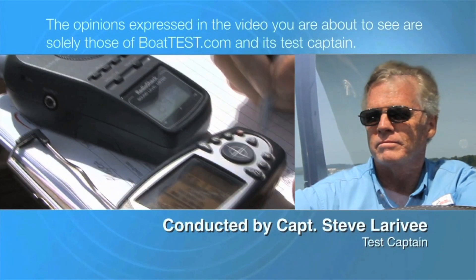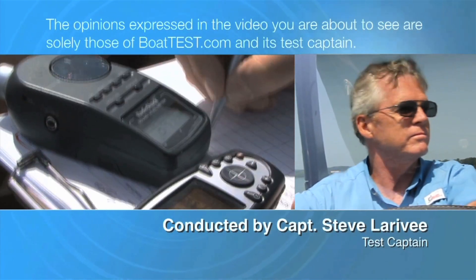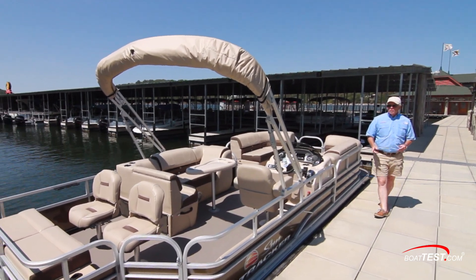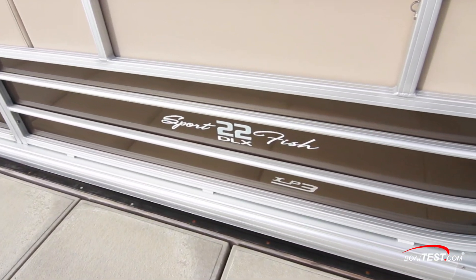The following opinions are solely those of BoatTest.com and its test captain. Hi, Captain Steve for BoatTest.com, and today we're going to be taking a look at the SunTracker Sportfish 22 XP3.